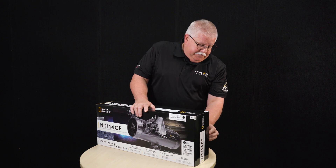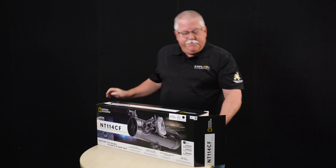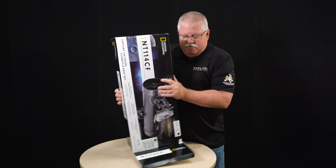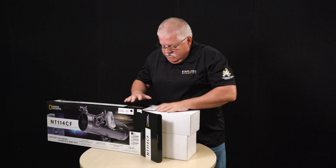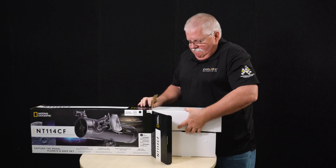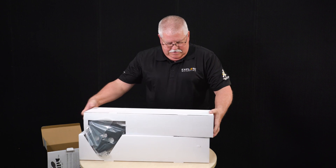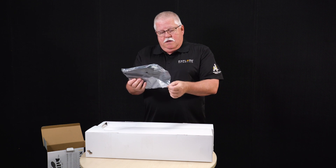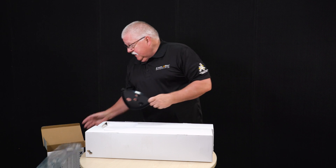We're going to start by unboxing the telescope. On one end you'll find the directions, which are contained in a plastic box. You can refer to those as you go. Be careful with this part because you don't want the two boxes inside to fall apart. The first thing you'll find is the tripod spreader bar plate that also serves as an eyepiece holder. I'm going to remove it from the plastic bag and set it aside at this time.